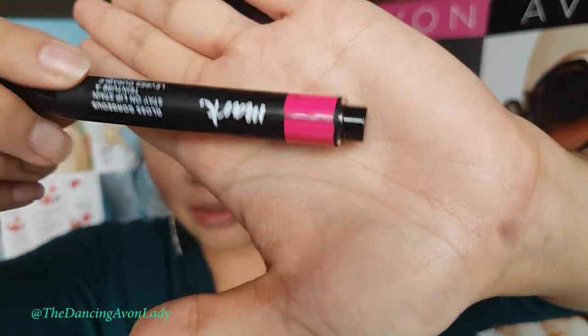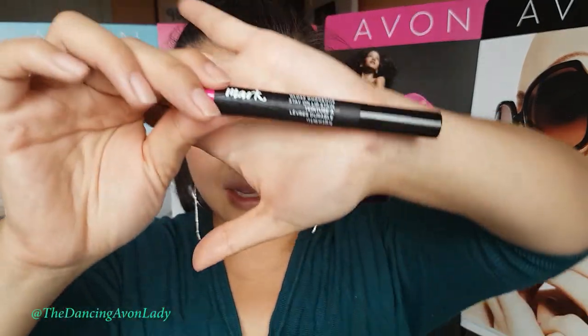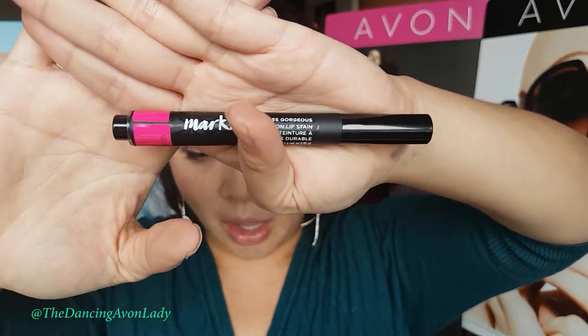The one that I have is called Sassy, so it's a really bright pink color. It might actually be a little bit too bright for me, but we'll give it a try. They say that this is a super pigmented, gloss-like product. It's supposed to go on bare lips, so you actually need to make sure your lips are nice and clean.